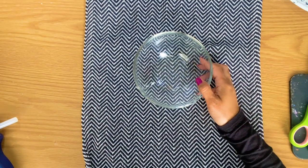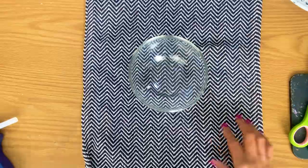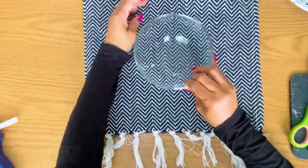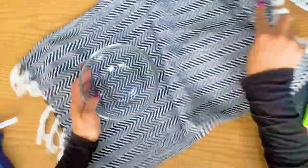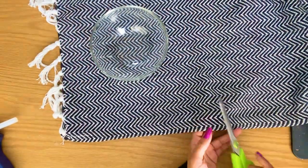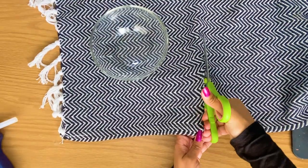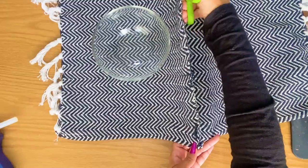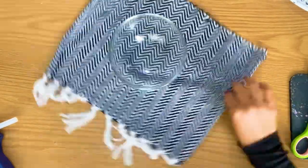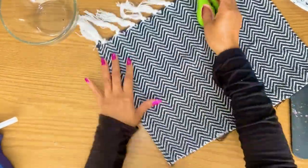On to DIY number three. So guess where this glass bowl is from? If you said Dollar Tree, I'll give you a virtual high five, because a lot of things we do are from Dollar Tree — we're all about the affordable, making things look high end, personalizing and customizing them the way we want. I love customization.